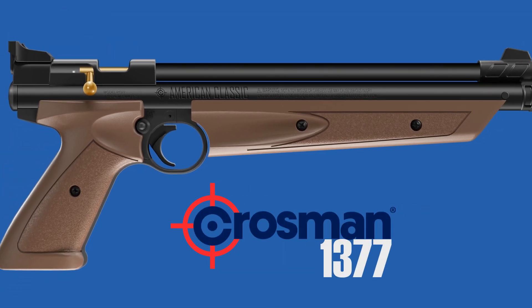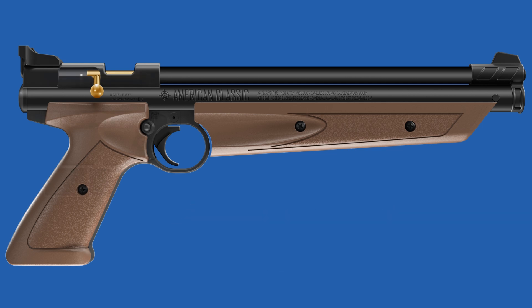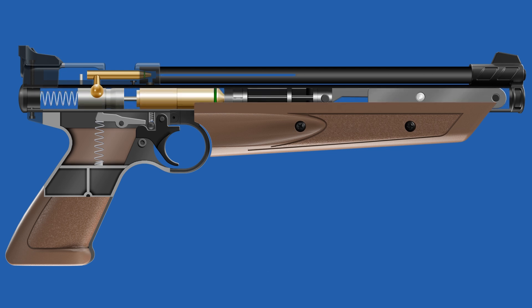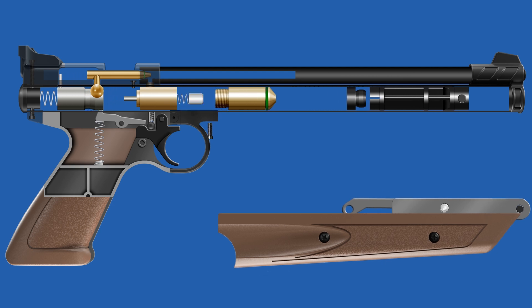The Crosman 1377, often called the American Classic, is a popular multi-pump pneumatic air pistol known for its durability, accuracy, and versatility. Let's take a look at the internal parts through exploding the Crosman 1377.